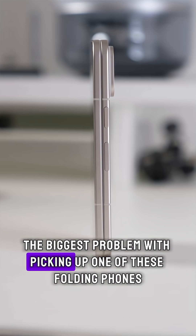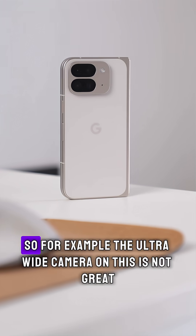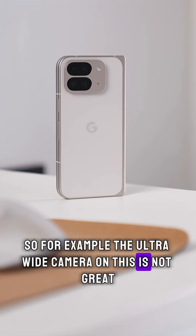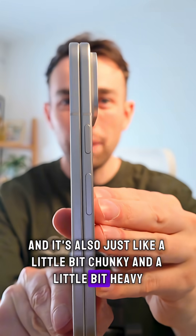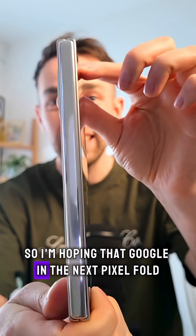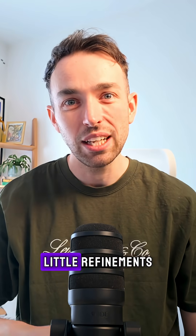The biggest problem with picking up one of these folding phones is just how expensive they are, and you definitely have to make some compromises. For example, the ultrawide camera on this is not great, and it's also a little bit chunky and heavy. I'm hoping that Google in the next Pixel Fold just makes this phone a little better with some small refinements.